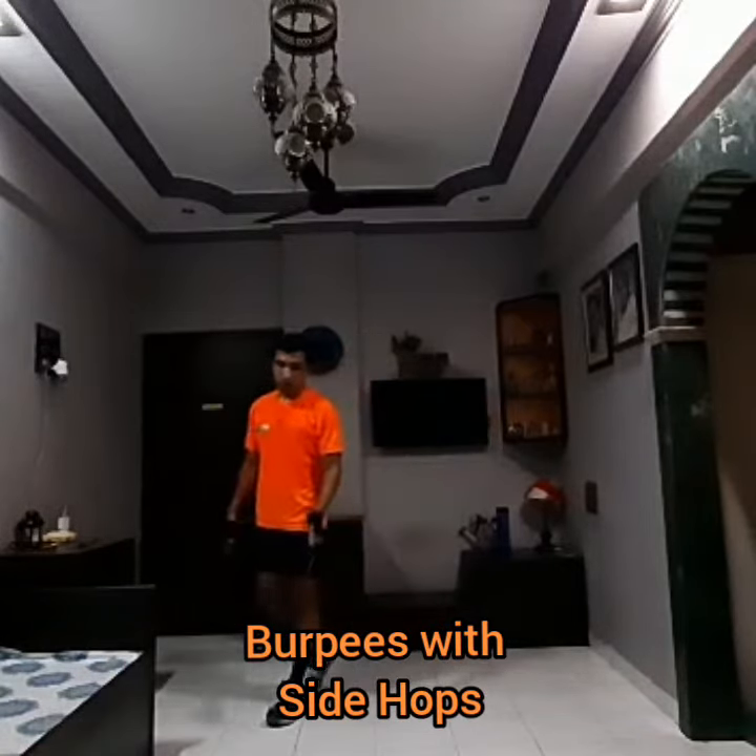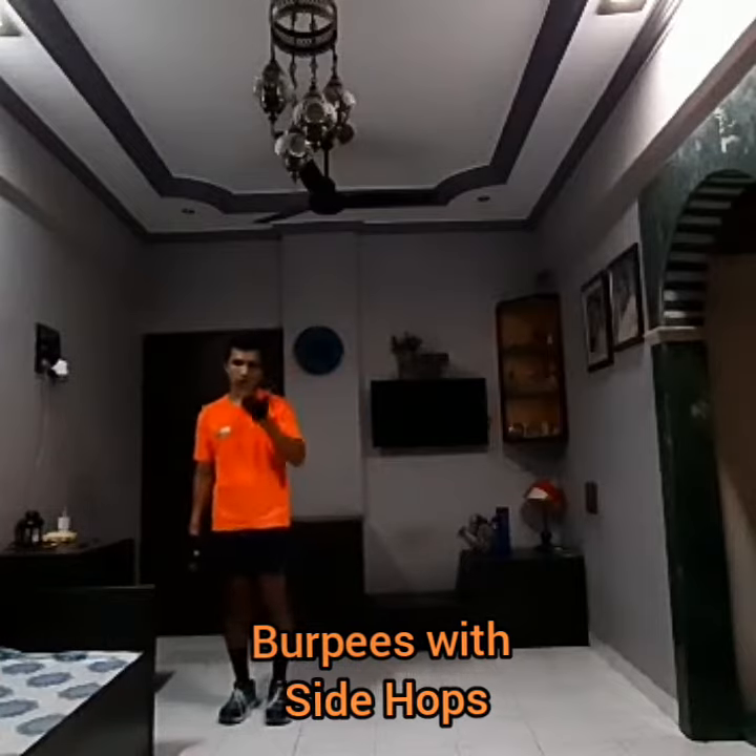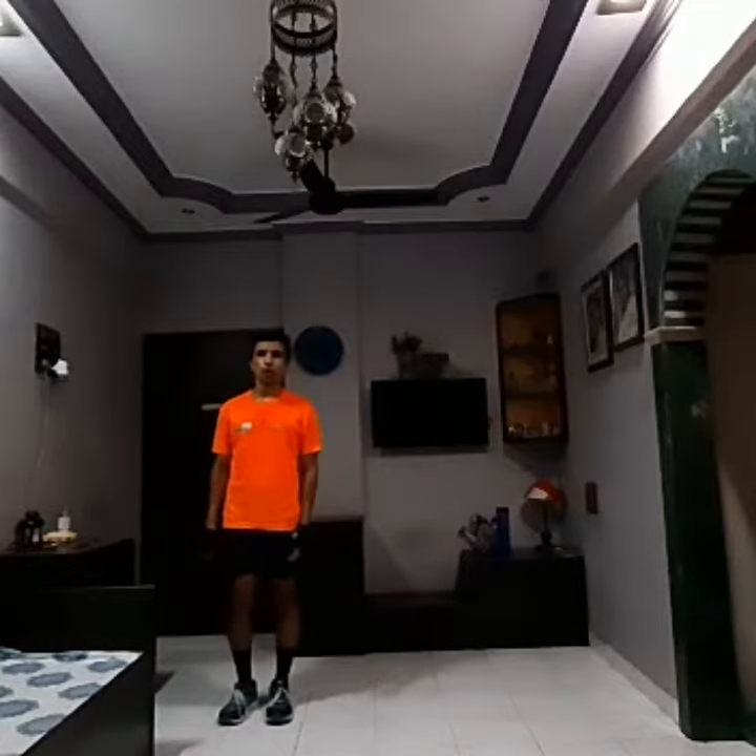So to start with, you have to sit in your walk-off course because you need some space for a side hop. So again we will be doing a normal burpee. To start with, you have to start in the standing position.